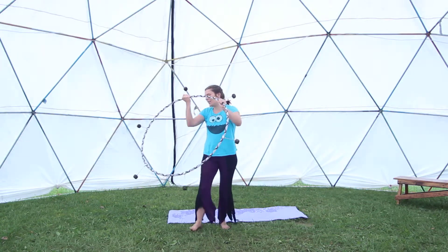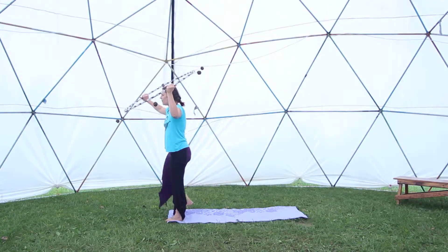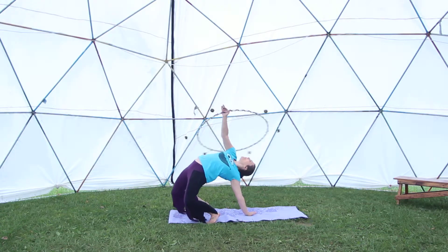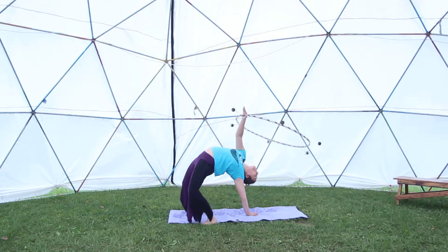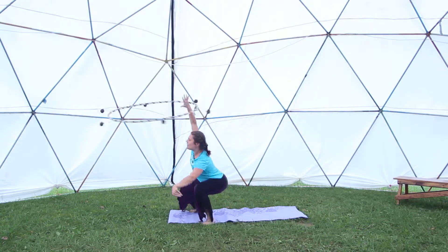I'm also going to demonstrate now some of the floor moves. One of them was a hooping backbend. It starts with a hoop up above your head, goes into a backbend, and from there you can either do this — and remember there is a key point of looking back — and then you can stand up.